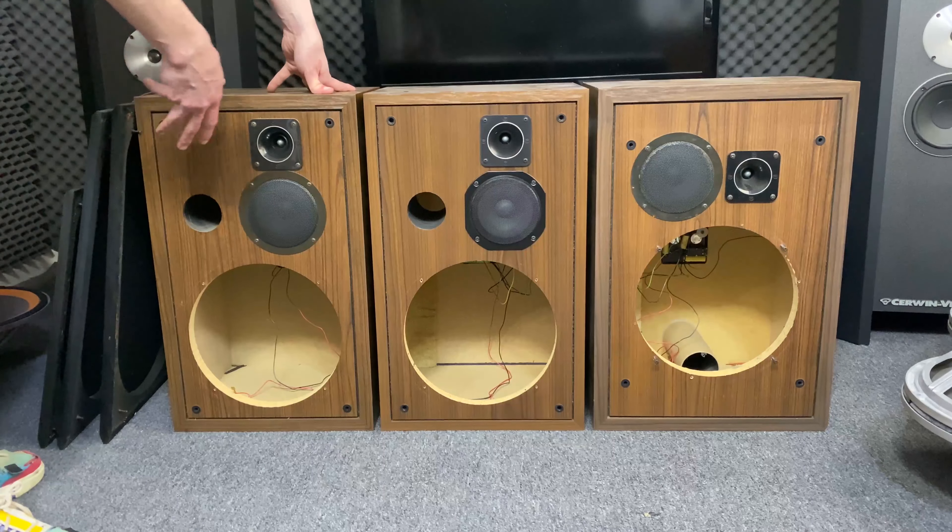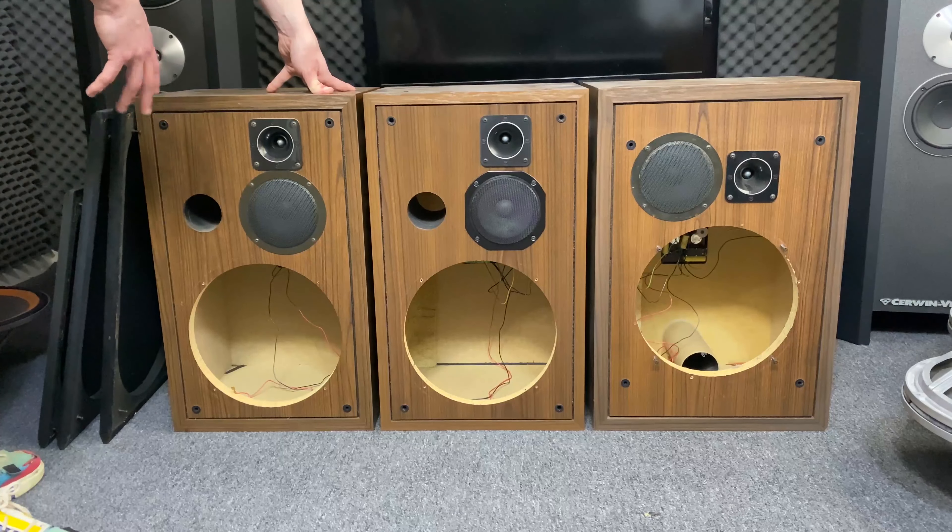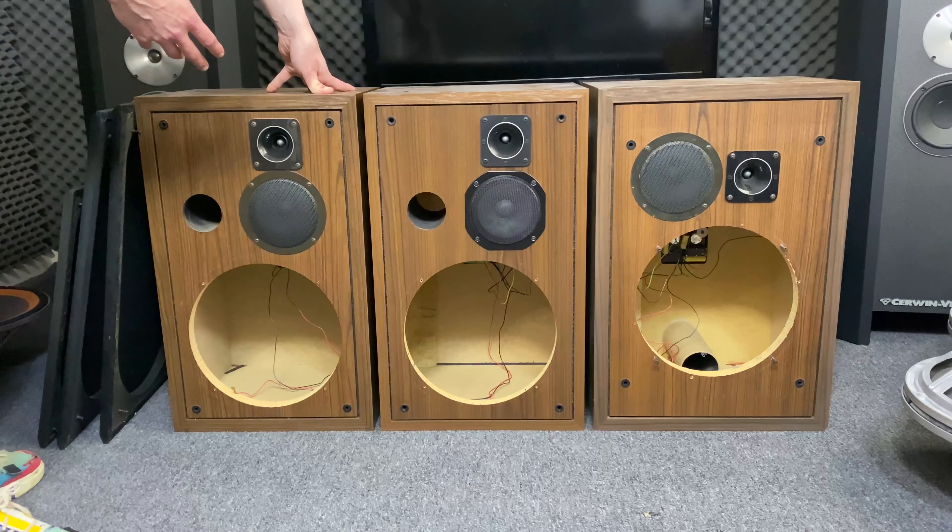When you're trying to find the right drivers for your speaker, just because they come from the model you have doesn't mean it's original.